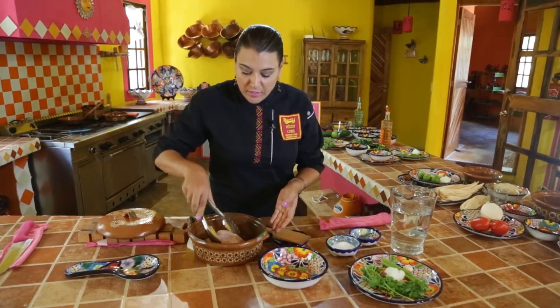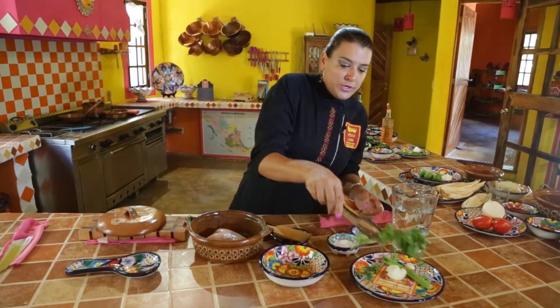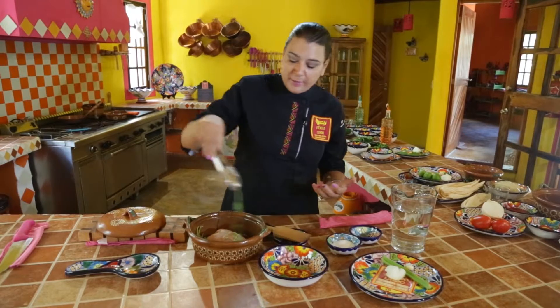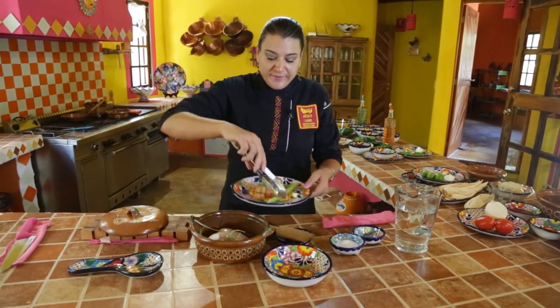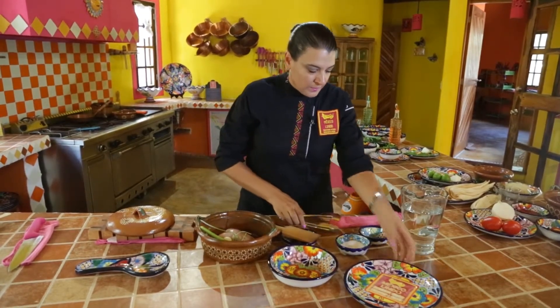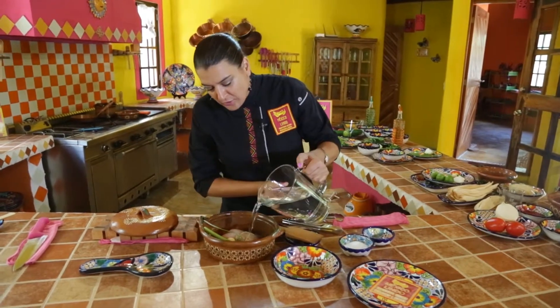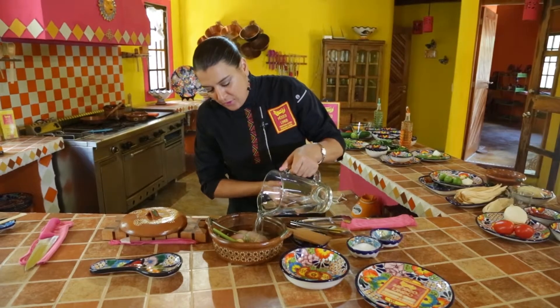We're going to use chicken breast, coriander or cilantro for adding a more Mexican flavor, onion, some celery, garlic, and plain water until we cover the whole chicken.